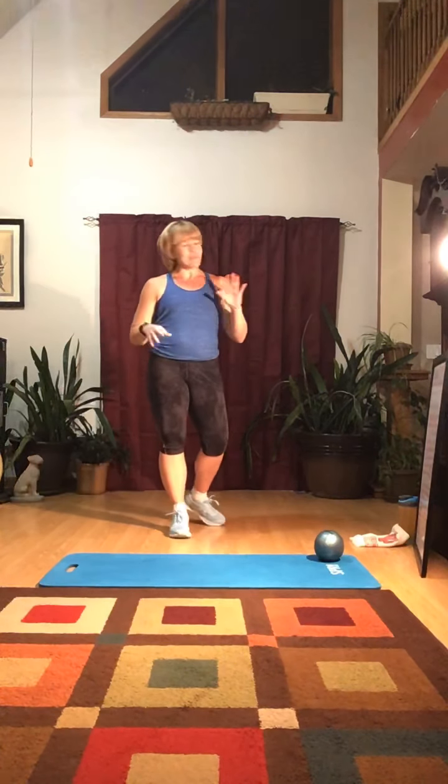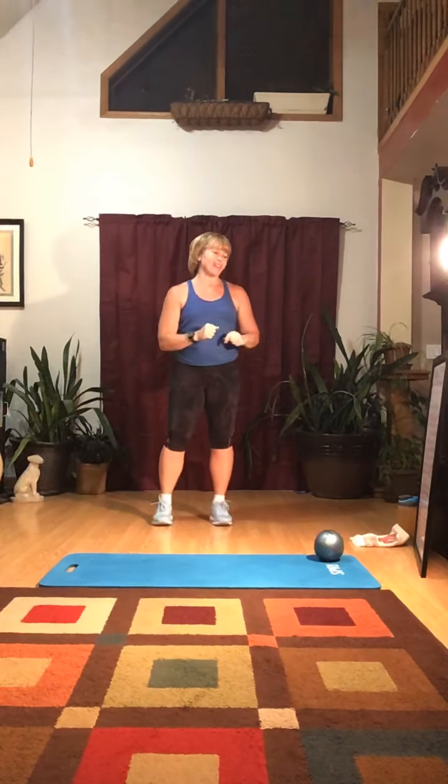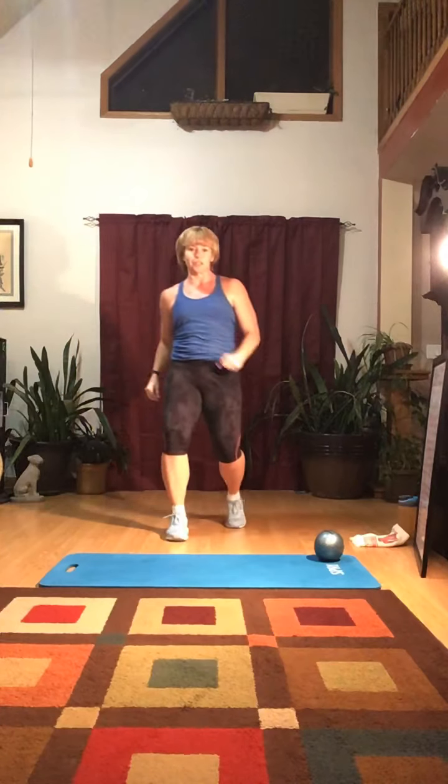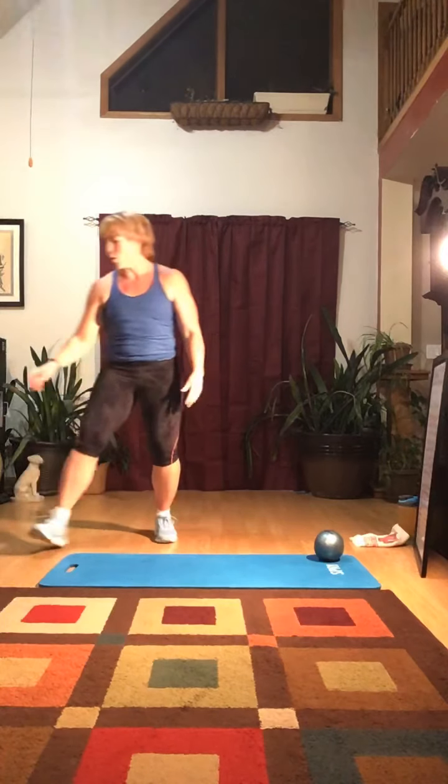I've been putting this off — I was thinking about doing it last week. And if you can tell, the color of my house is different and we have new curtains. We've been working. It's been a long day, and I wanted to get this in before I went to bed.